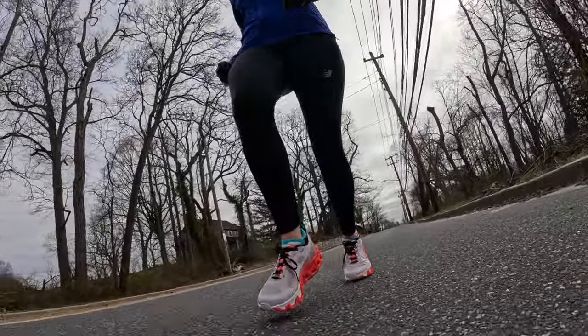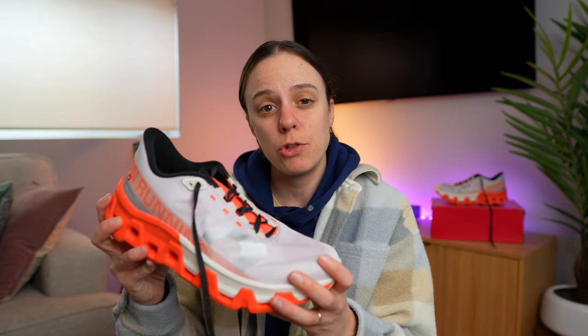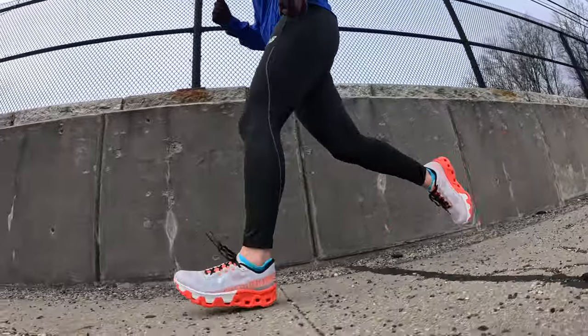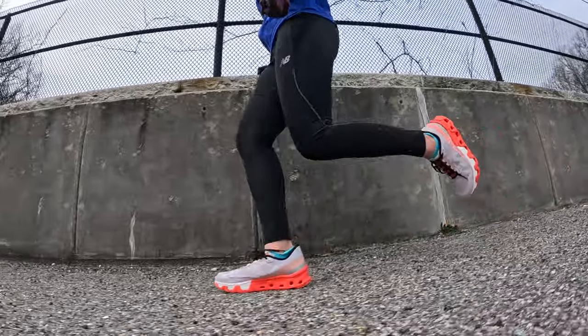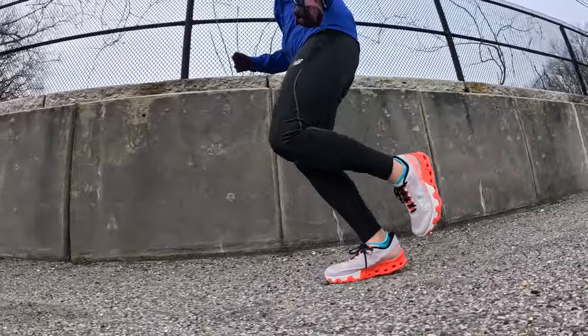I do like this Helion HF foam in the forefoot, but I just don't think there's enough of it to really enjoy the ride of this shoe more. If you want to stay in the On family, I would even do tempo work in the Cloud Surfer 6 — it doesn't have a plate but feels lighter on foot and more nimble than the Cloud Monster Hyper. Then I'd do easy runs in the Cloud Eclipse. If you're a forefoot striker and you can get up on your toes in this foam, you might absolutely love this shoe — it's certainly capable of going long and doing faster work.